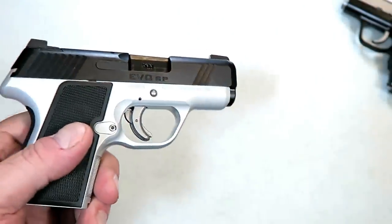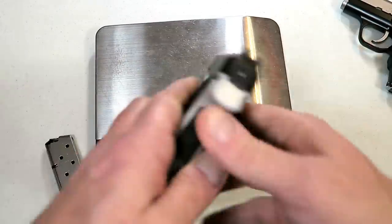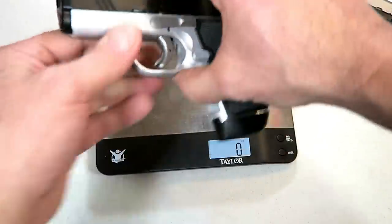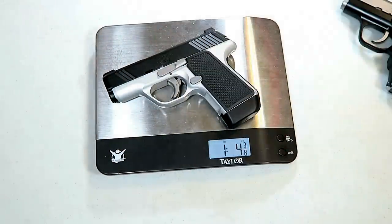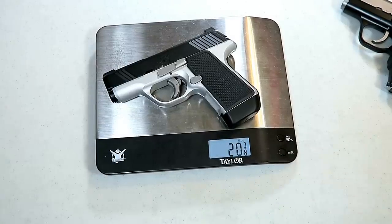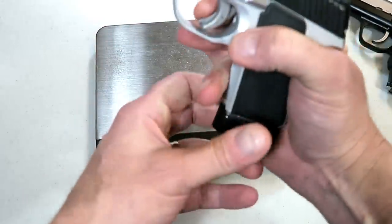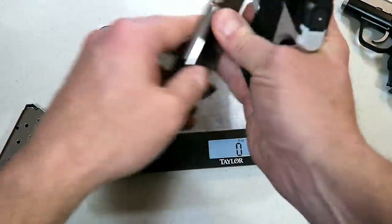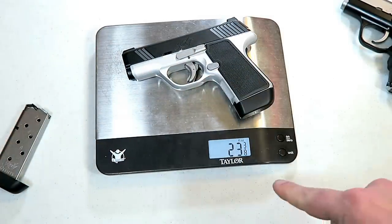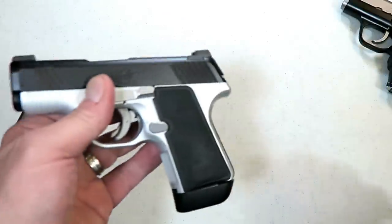Let's go ahead and get it on the scale, then we'll take a look at the internals. Kimber is very confident — I talked to them at SHOT Show and they are very confident in the Evo SP. The unloaded weight is one pound four and three-eighths ounces, or 20 and three-eighths ounces. With a full mag of seven rounds and no round in the chamber, it weighs in at 23 and three-eighths ounces, with another half ounce for one more round being the loaded weight.